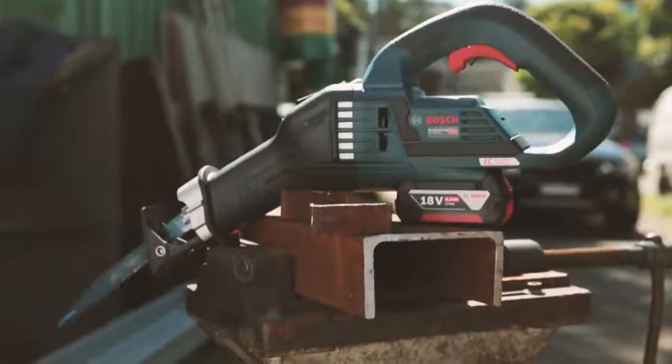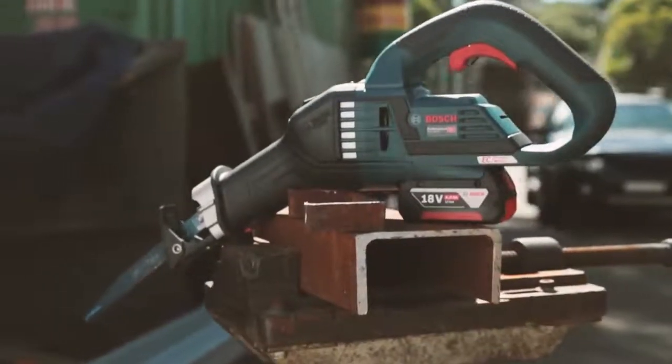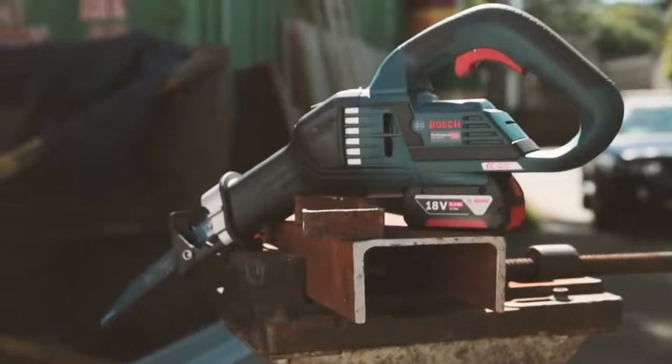G'day tradies, welcome to another Tradie Tough Test. I'm here as per usual with my good buddy Matty Page. So today we've got another awesome offering from the Bosch Blue range — it's the new saber-tooth saw. Matty, why don't you tell me about your initial thoughts?